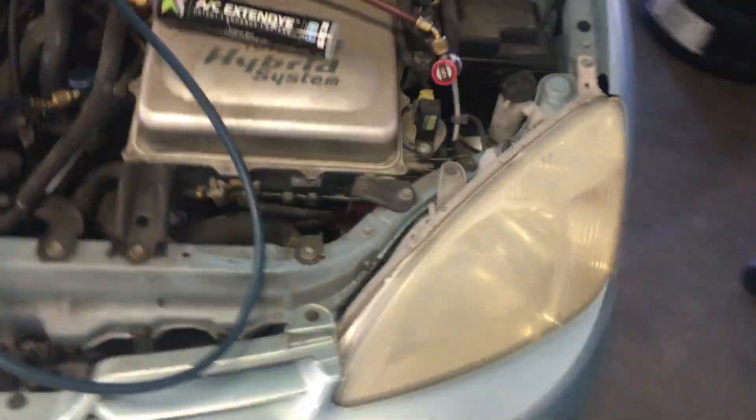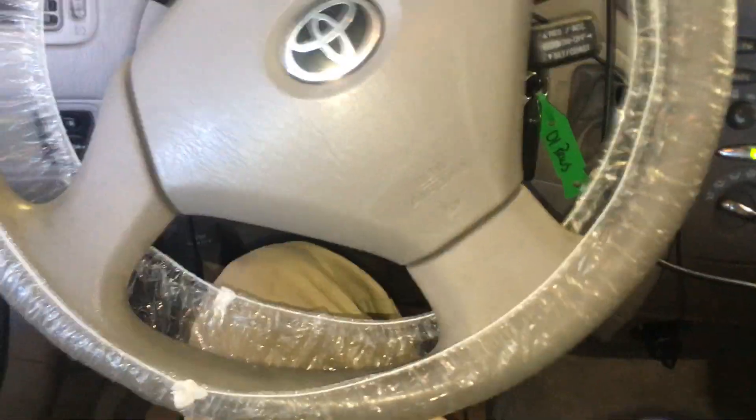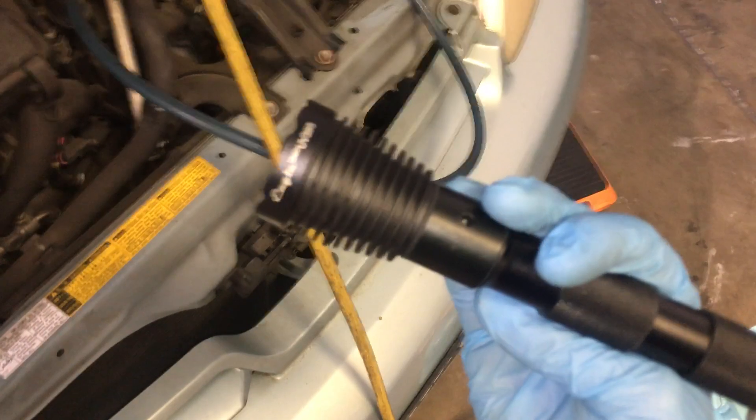Different manufacturers have different UV light wavelength spectrums. You have the 365 nanometer wavelength, which is in the UV range — the human eye cannot see UV. When you're using UV lights and you see that purple light, that is not the light that actually makes the fluorescent dye fluoresce and glow; that's just for your convenience. They can actually filter that out and it could be completely invisible and you'd see nothing.